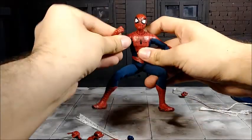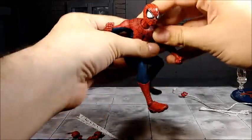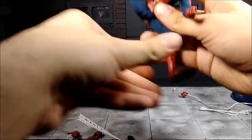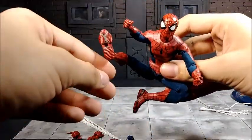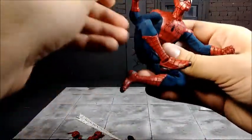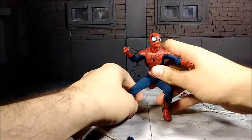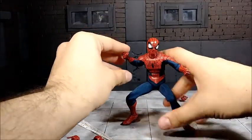Overall the articulation is pretty impressive. He can get into pretty much every pose you want, though leg poses are somewhat hindered. Overall he's very poseable, and I'm very surprised they were able to achieve that with a cloth suit. That just shows how much work they put into this figure.